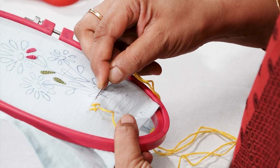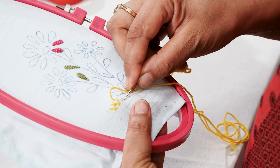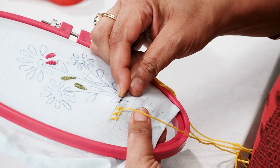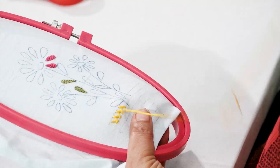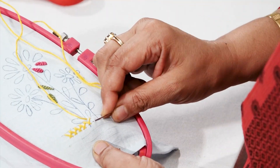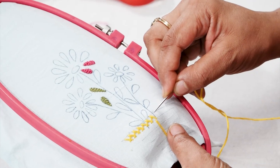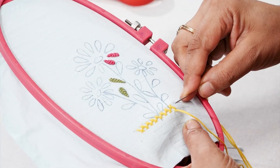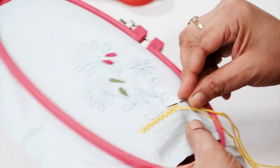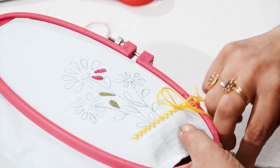To make laced herringbone stitch, first make a line of herringbone stitch for the base. This herringbone stitch is different from closed herringbone stitch — here we keep distance between the two stitches, whereas in closed herringbone we keep them very close to each other. So for laced herringbone stitch we need to make the base herringbone stitch first, maintaining the slants for better results.